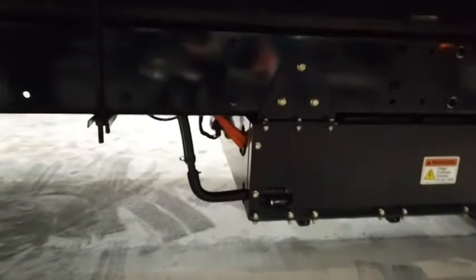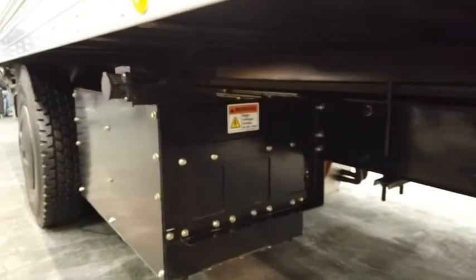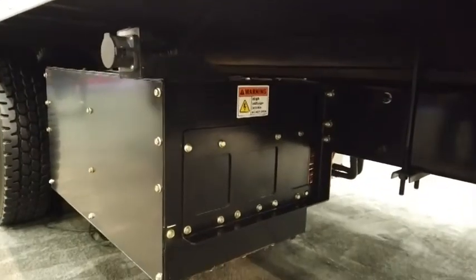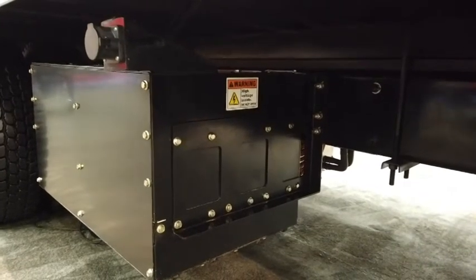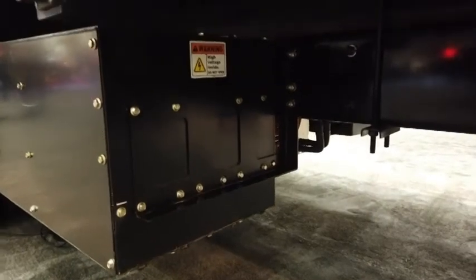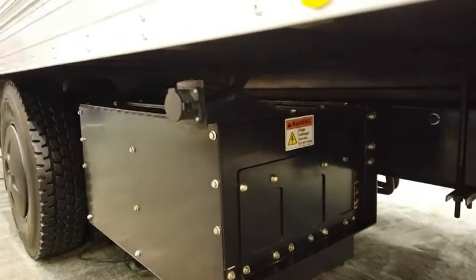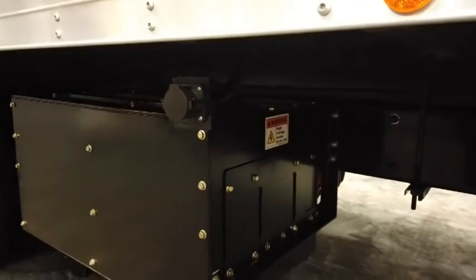Once you remove that, the high voltage system will be completely depowered. On the back of the battery pack you can see orange cables that run down to this box, which houses all the other high voltage components on the truck, including the power distribution unit. Those cables run into the power distribution unit where they're rerouted to the various systems on the vehicle — it's sort of like a junction box.